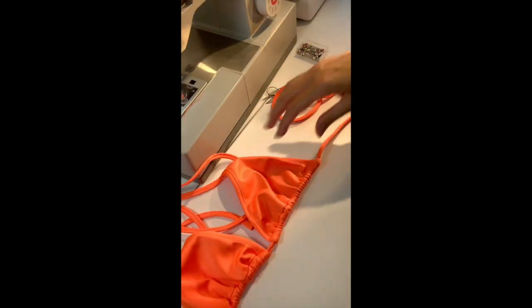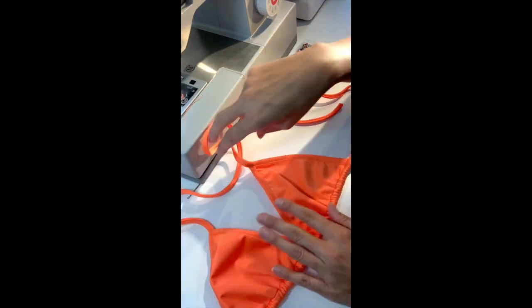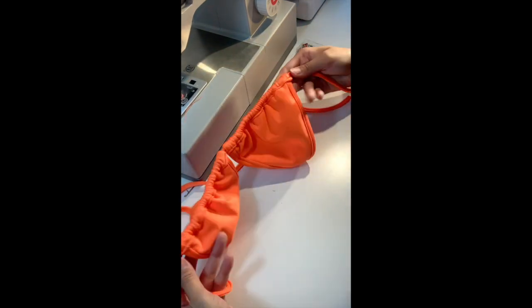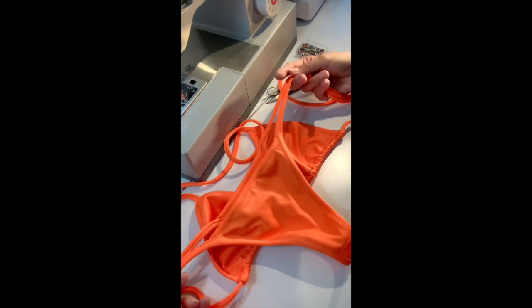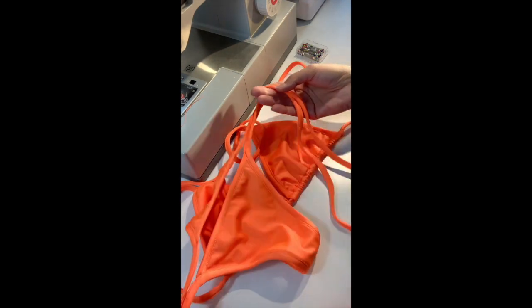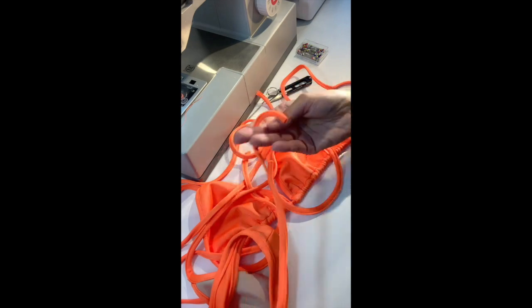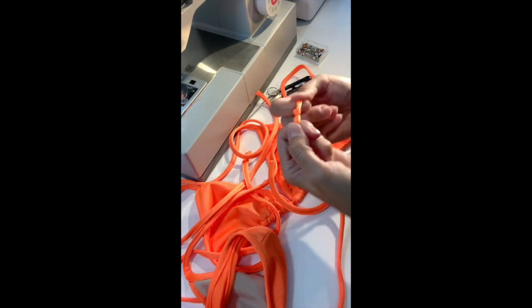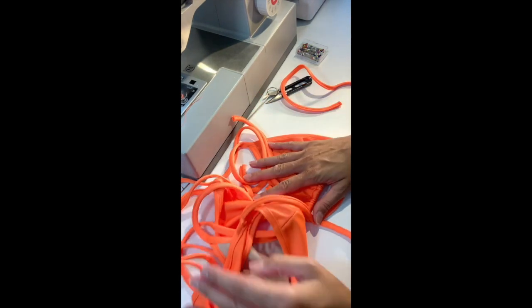You can scrunch up the top — it looks really nice — or you can make it more flat. It's up to you however you want to wear it. That's the inside and outside. You have the bottom too. If you have beads you can put beads at the end of the strings, or you can just tie it to make it look more finished. Okay guys, have fun — let me see your work!